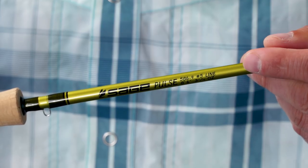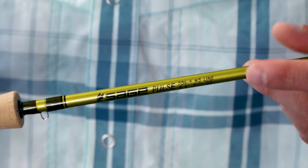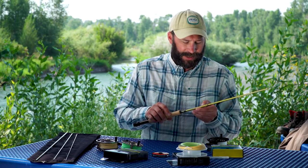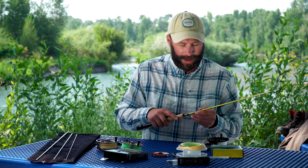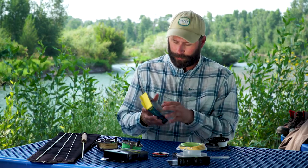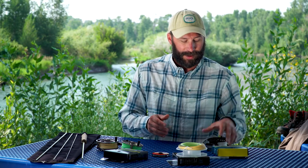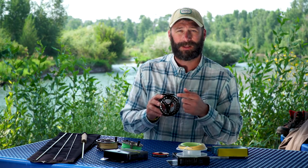First, we want to identify what rod size we've purchased, match the fly line, and match the reel. You'll notice that your rod is going to have the size identification just above the cork handle. Secondly, we want to make sure that we match the fly line size to match the rod size. And thirdly, we want to make sure that the reel is balanced and also the right size for the fly rod.